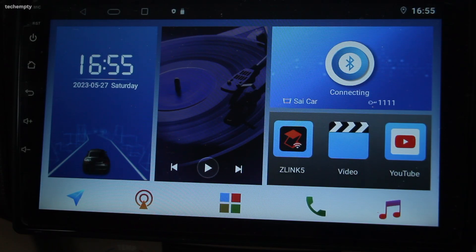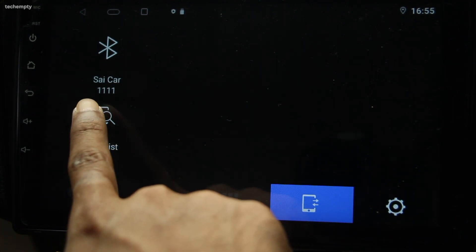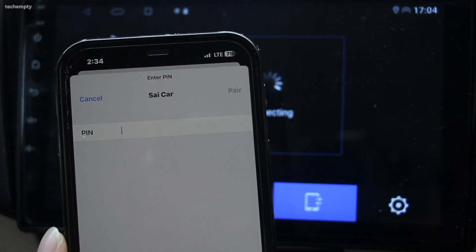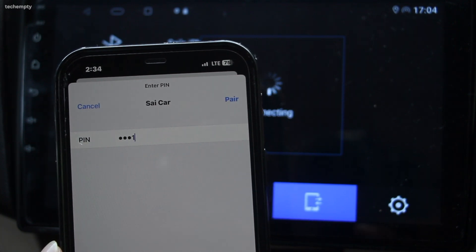To connect your iPhone via CarPlay, you need to first connect your iPhone to the car Bluetooth. To do that, open the phone app, then select connections and press scan to look for the nearest devices. Turn on the iPhone's Bluetooth and you will see the iPhone on the list. Next, connect your iPhone to the car Bluetooth using the passcode.